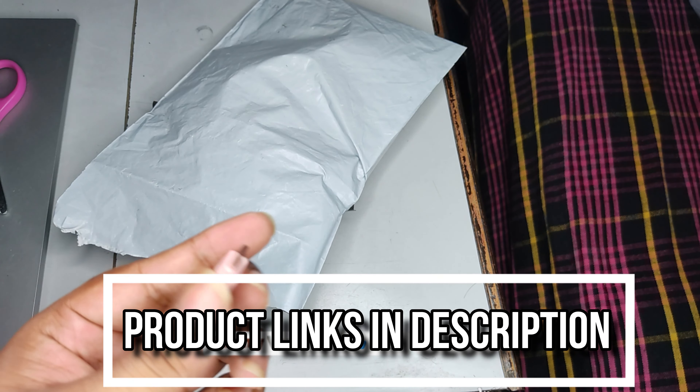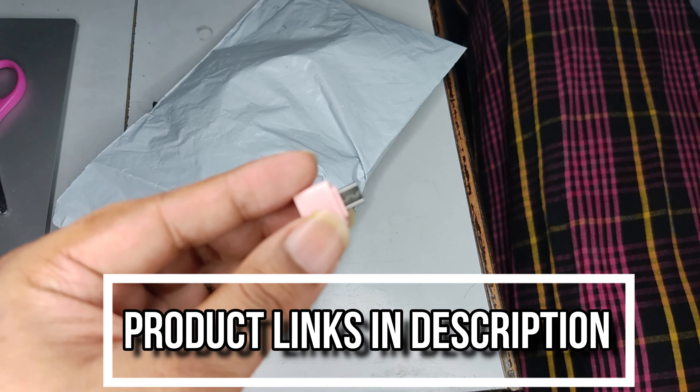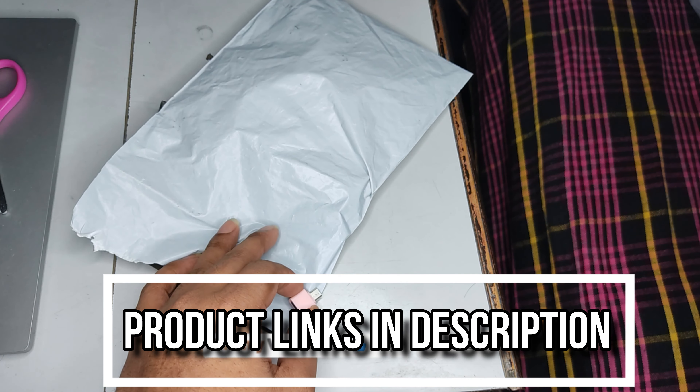Last time I was looking for an OTG. I was looking for a micro USB OTG and a type-C USB phone. I will see the links in the description.